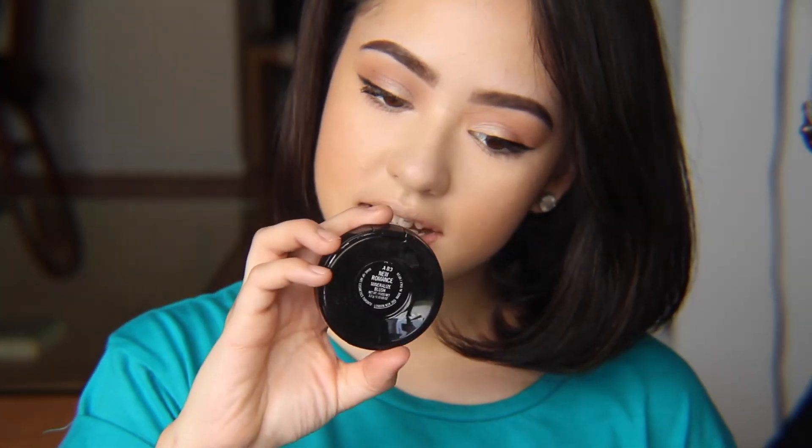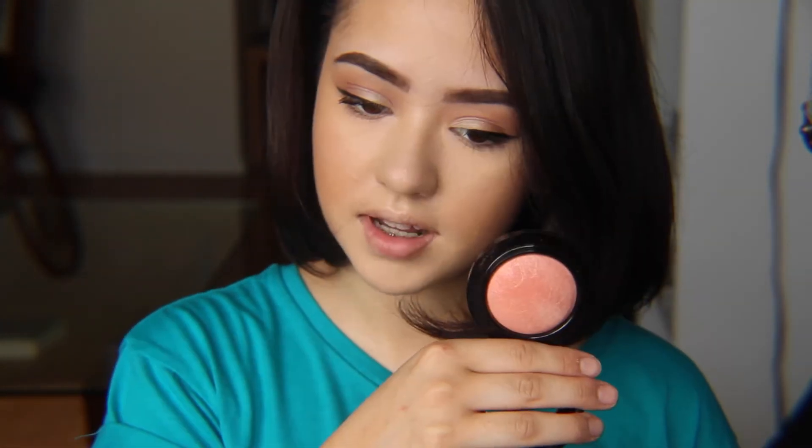Next, for blush, we're going in with another MAC product, and this is blush in New Romance.